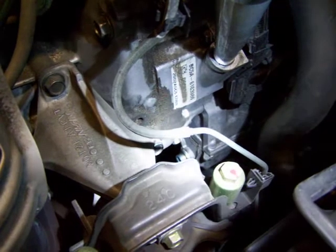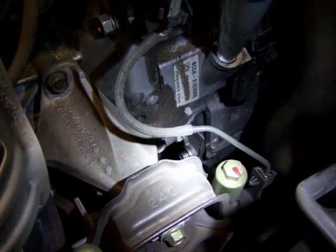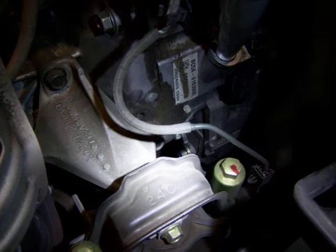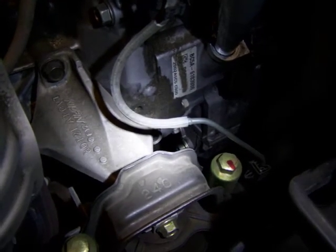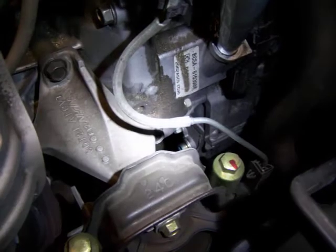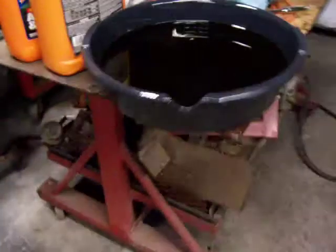You can see the drain plug right there. A 3/8 ratchet with a decent handle will break it loose. Approximately four quarts came out, so that's what I'm going to put back in — since it's sealed from the factory, that means it's got the proper amount in it. I also drained it into a pan marked accordingly, and it came out right at the four-quart mark.